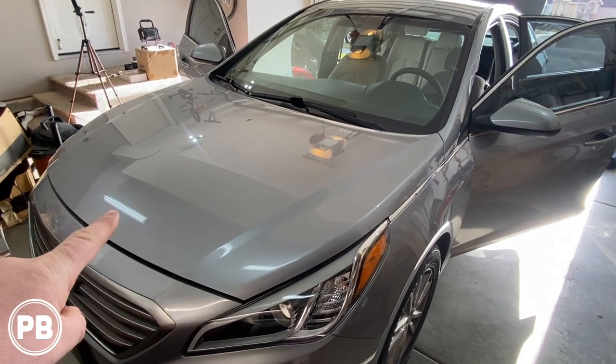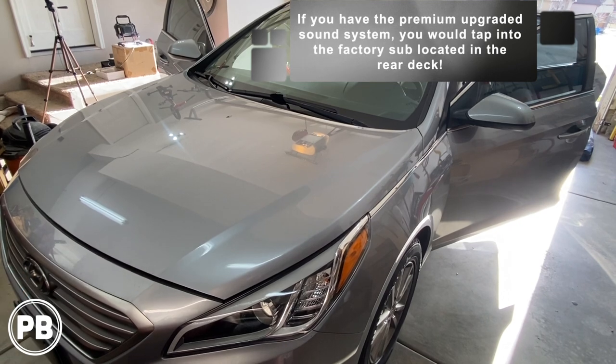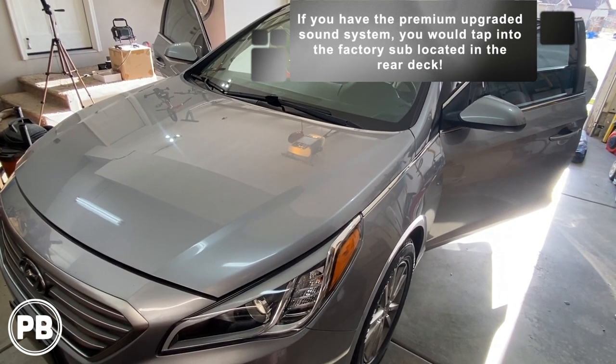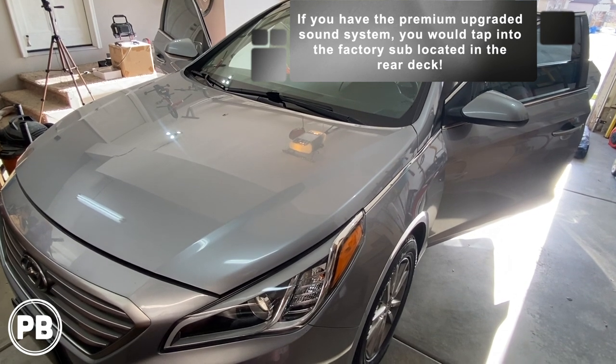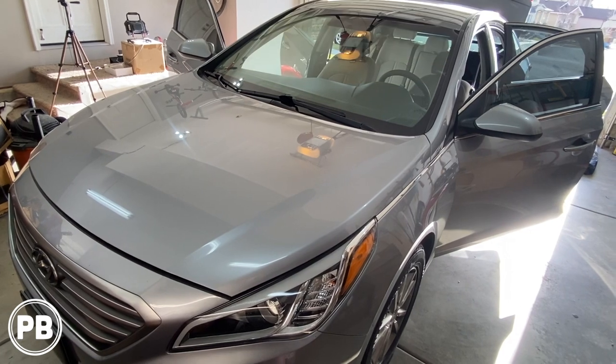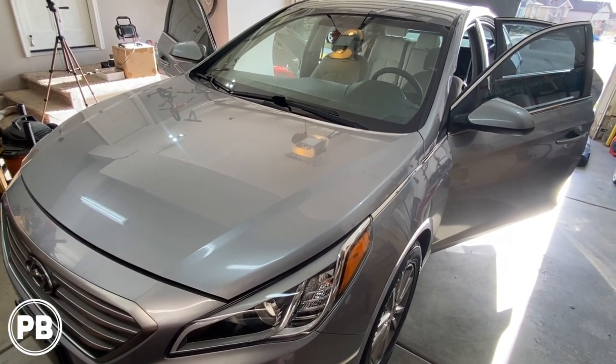One quick thing to note: this Sonata does not have the upgraded Bose or amplified sound system, so we don't have to integrate with that whatsoever. If you did have that trim level, we'll make some quick comments along the way on how to install the amplifier to the factory system. First thing we need to do — let's head to the bench and show you the parts we're going to need for our install.